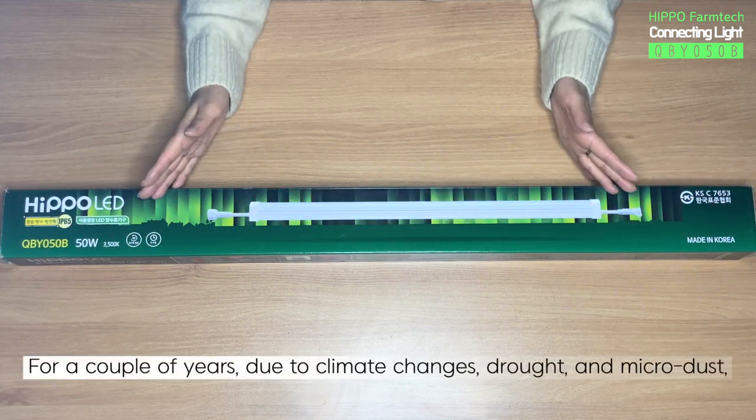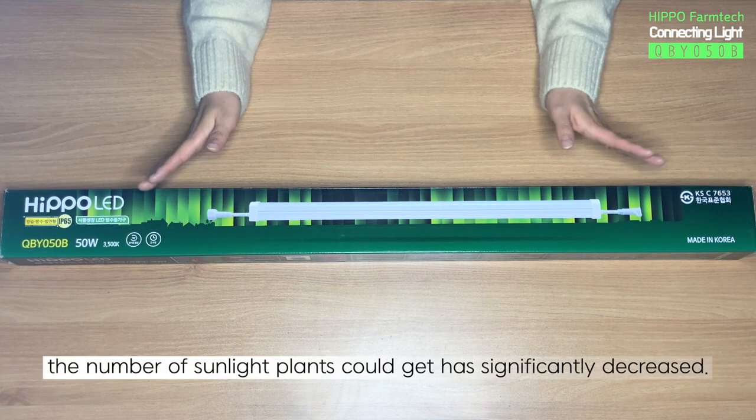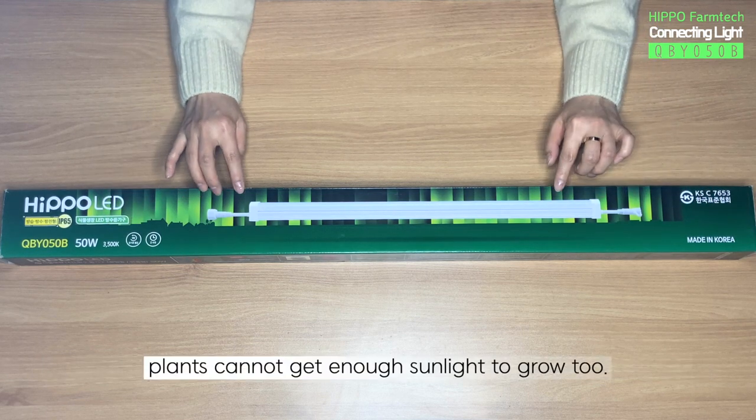For a couple of years, due to climate changes, drought, and microdust, the number of sunlight plants could get has significantly decreased. In the winter, as daytime shortens, plants cannot get enough sunlight to grow too.